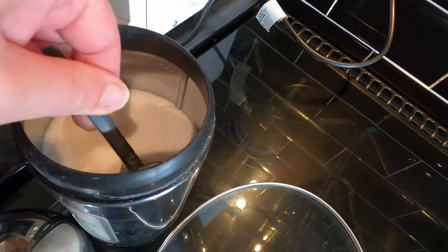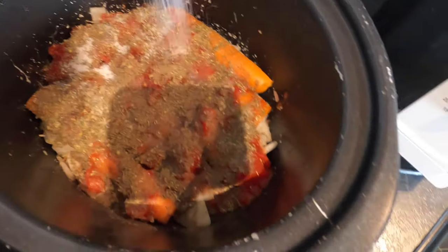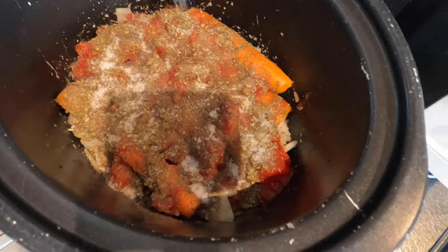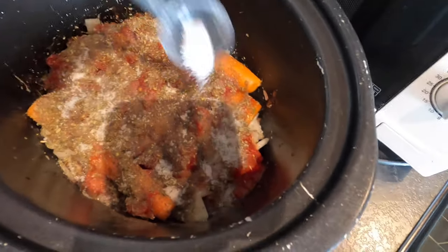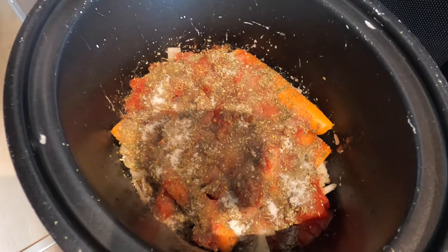An ingredient which may surprise some of you — I'm actually going to put some sugar in. Now believe you me, sugar works really well when you're cooking with vegetables, spices, and herbs. It really brings the flavours out, and when you've got tomato in there it massively enhances the flavour.